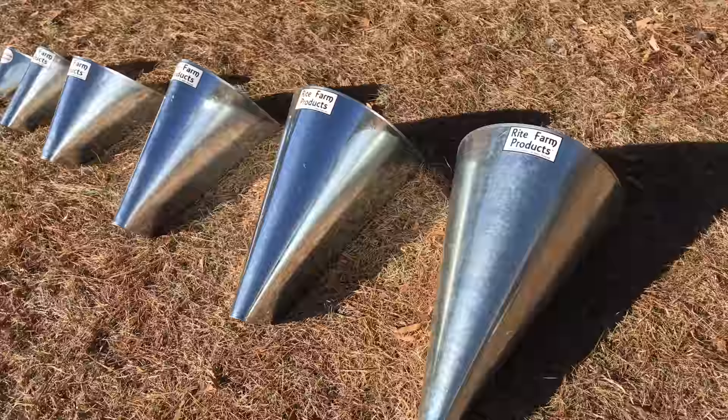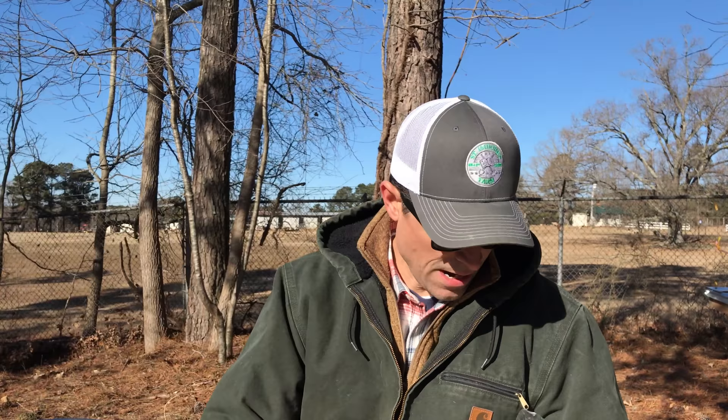Additionally, Jason sent an assortment of goodies inside the units and boxes — processing cones ranging from quail size all the way up to turkey, and a whole assortment of shrink wrap bags for anything from quail to turkeys. We ended up using the 11-by-18-inch shrink wrap bags, which worked out perfectly for our birds with processed weights of about six to eight pounds.